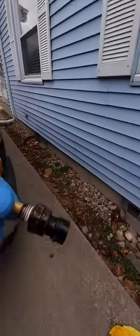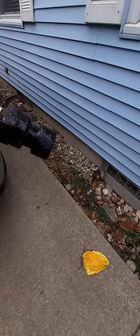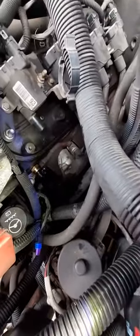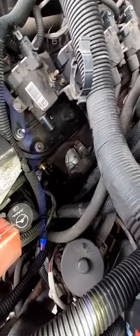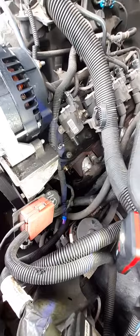The old sensor did have some thread tape on it, so I'm glad I added some — definitely put thread tape on there. The old one looks bad. The new one went in pretty nicely. Do not over-tighten it — just get it nice and snug and try to get it in the same position it came out. Then go ahead and put the spark plug boot back on and put everything back together. That's how you replace your coolant temp sensor.